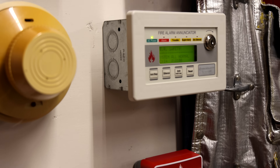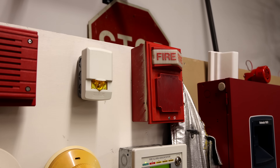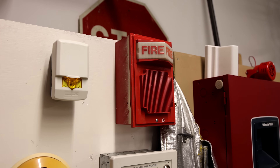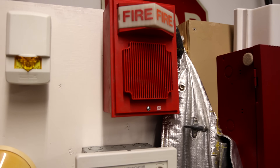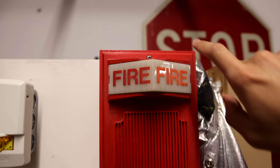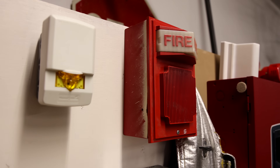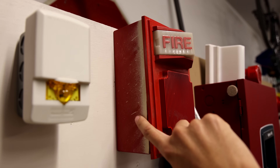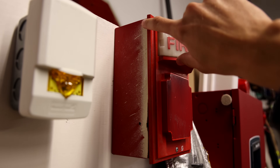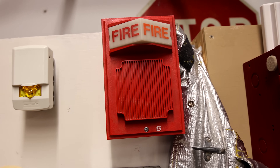Let me start by showing you the first device. It is a Simplex 2902-9739 speaker strobe. I've been trying to get this alarm on this board for a while now, however I've been unable to mount it. There's only two screw hole options — one screw down here and one at the top — and it will only fit a Simplex rated back box, which I have not had until now. But I did recently get a hold of one. This right here is a Simplex 2975-5145 back box. It has a little bit of damage from a paint job; it was obviously installed in a building prior to this, but it works — I got the alarm on the board.